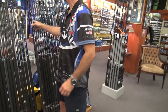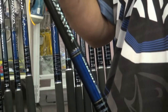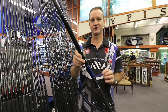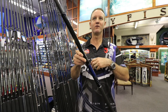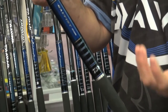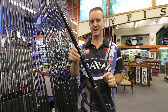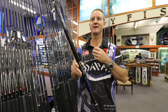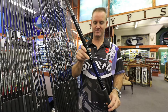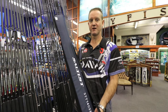The next saltest rod in the range is the 13-6 medium spin. This is the most versatile rod in the range as far as our saltest rods go. It's ideal for all applications — edible fish, skates, sharks. Sharks up to 100 kilos have been landed on this rod, and it is light, easy to handle, and easy to pack away. They come in a lovely carry case. All saltest rods come with a unique carry case.